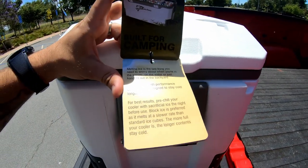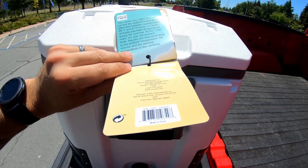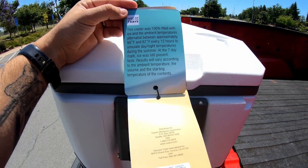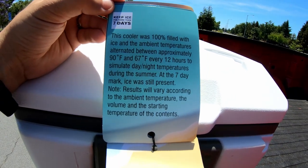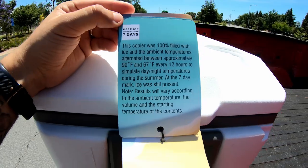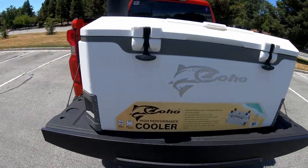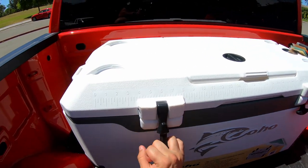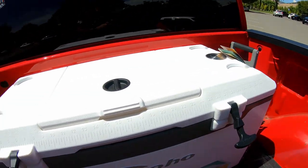The manual says to pre-chill the cooler, but I don't know anybody who does that. For the purposes of this test, I'm literally going to drive to the gas station right now, fill up the cooler with ice, and just leave it in the back of my truck until the ice completely melts. Alright, just got some ice — it is 77 degrees out today and it's 12 p.m. here in Fremont, California. It took 15 seven-pound bags of ice to fill it.